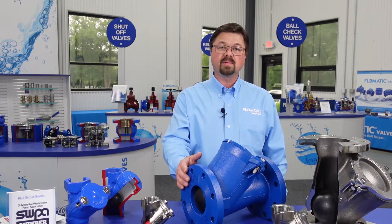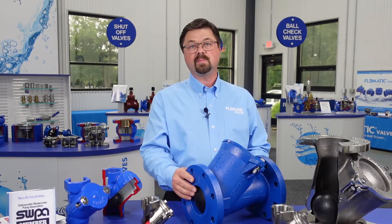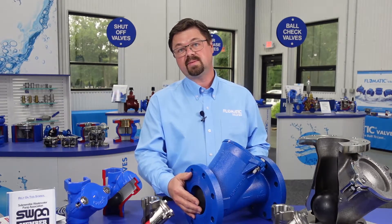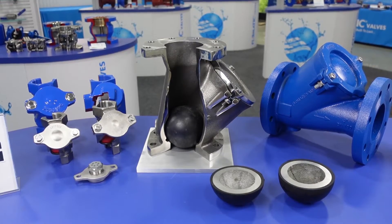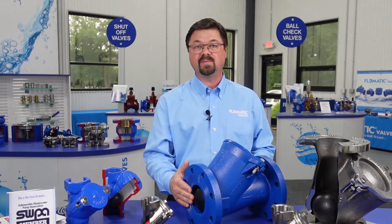To point out the 408 squared ball check valve: it's a ductile iron body, uni-coat metal core ball. This is AIS compliant, made in the USA. It is very flow efficient. It offers a seat that allows for the same horizontal and vertical head to seal, rather than having to have extra vertical head to seal. It's very flow efficient and seals under low static pressure, which is one of the key benefits and features.